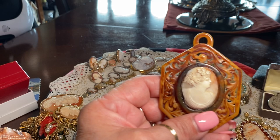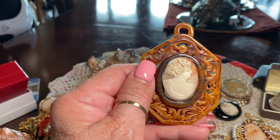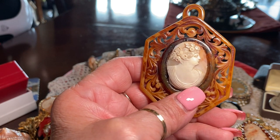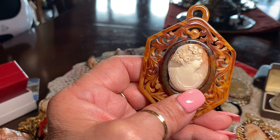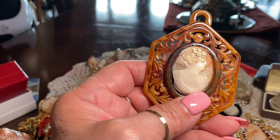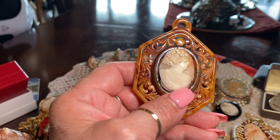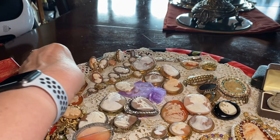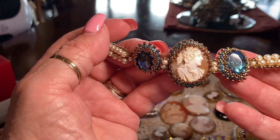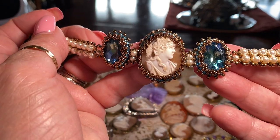This is one I bought on the internet — an old, old shell cameo set into a celluloid bezel. I bought it really because the cameo is old. She has roses in her hair, so if you know your Greek and Roman stories, this probably depicts Persephone, the daughter of Demeter — she represents the spring and summer. Then I found another little cameo with no bezel, so I made a bezel for it using Swarovski jewels and pearls, and made her into a bracelet.